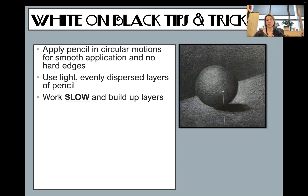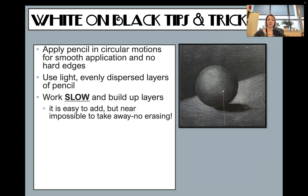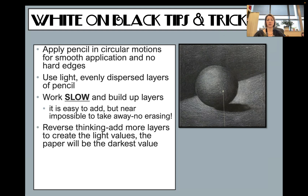You have to work slow and build up those layers. If you press really hard right at the beginning, you cannot take it back and you'll have to start over — it'll be too much white. It's easy to add, impossible to take away. You're adding more layers to create light instead of dark, so the paper is going to be your darkest value instead of your lightest.